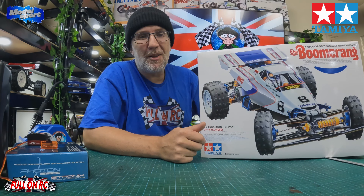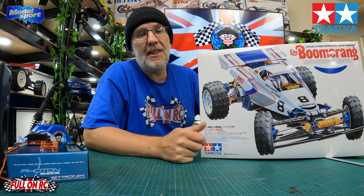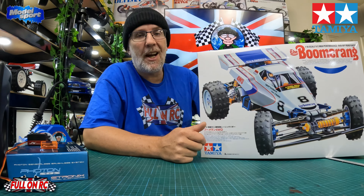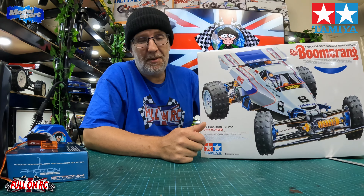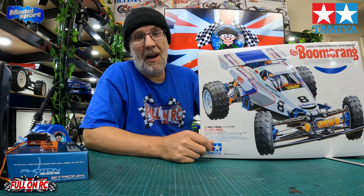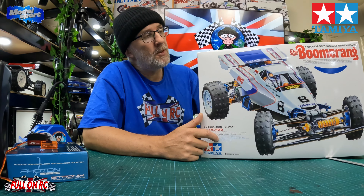Welcome to the channel and thanks for tuning in. In today's video we are going to be building the mighty Tamiya Boomerang. I had one of these back in the day — got it second hand, it was a dog. It still had bushings in it and I wasn't that mechanically minded first time around, so yeah, I've been dying to get one.